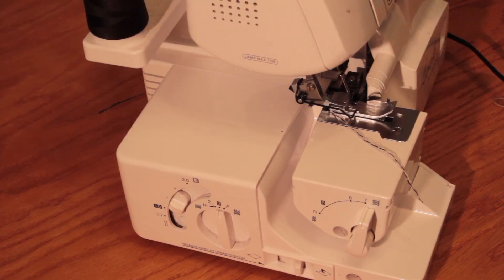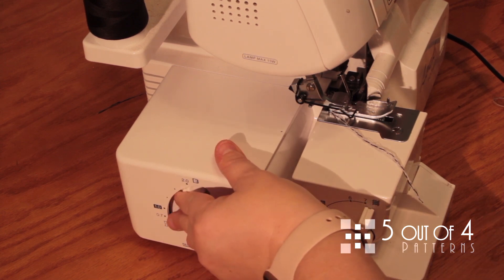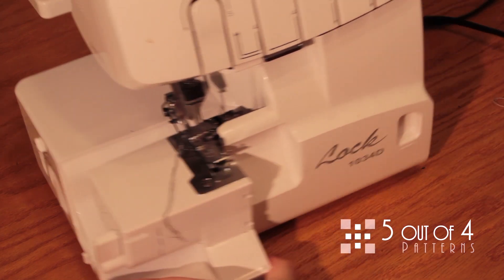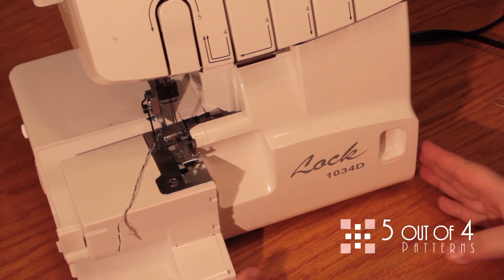Before we get started gathering anything, we're going to need to look at our settings. We're going to need to move our stitch length up to a 4, and our differential feed is going to need to be adjusted. Now I'm using the 1034D and I know other people have different techniques of doing this on their serger, but I don't change any of my tension levels — I haven't needed to do that. You may need to do that. This takes practice so you're just going to have to practice a little bit.